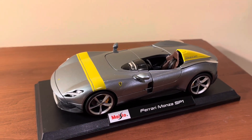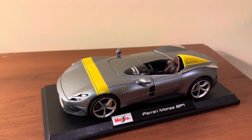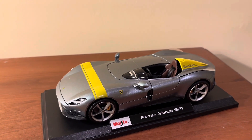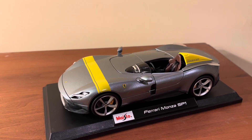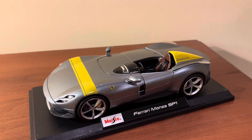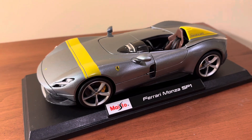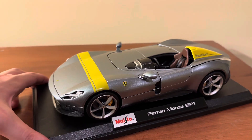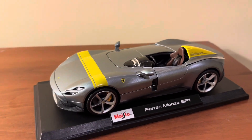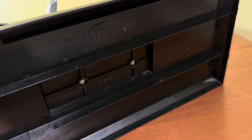This was actually made to resemble, I believe, the Testa Rossa — not the '80s Testa Rossa, which was all one word, but the race car from the 1960s that had one seat, similar to this one here. And the Testa Rossa was actually called the 250 Testa Rossa. This is a really cool-looking car. We'll go ahead and get this unscrewed from the base next — it's held down by two screws.